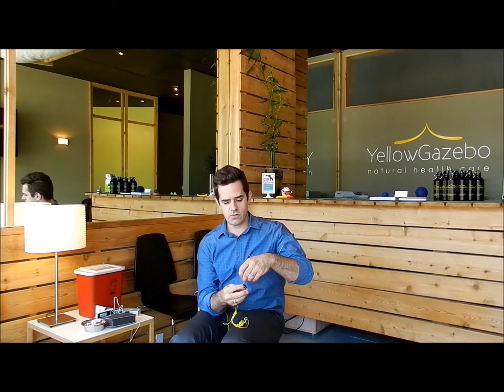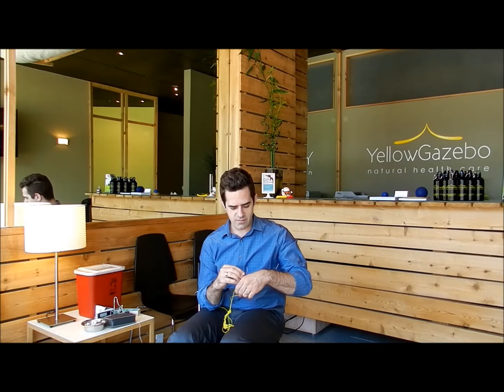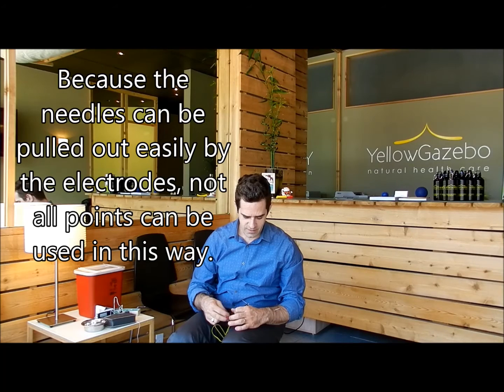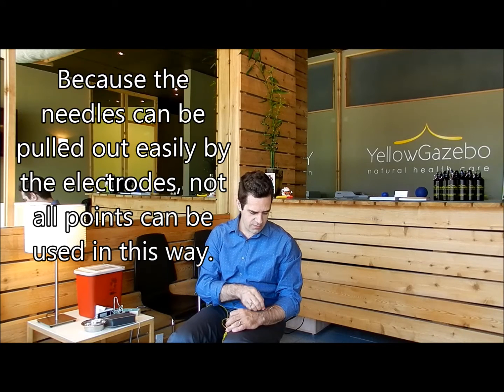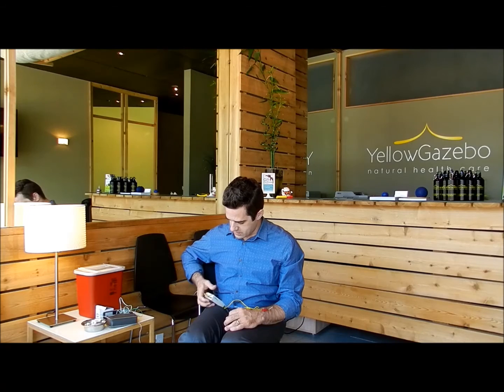So I've got two electrodes here. I'm going to hook up one. The needles have to be in a decent amount or the electrodes will pull the needles out — that's a bit of a drawback to electroacupuncture. But they're hooked up and attached to the needles. You can see it doesn't cause any pain. This is awkward because I usually use two hands for it, but I can do it.